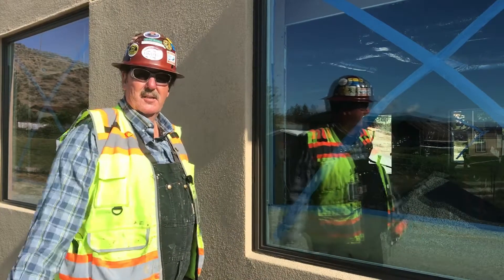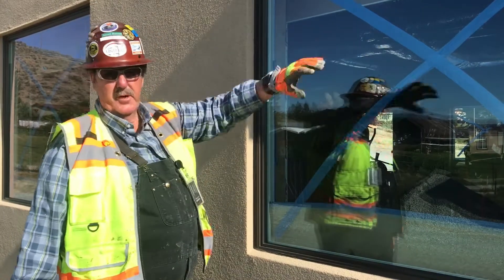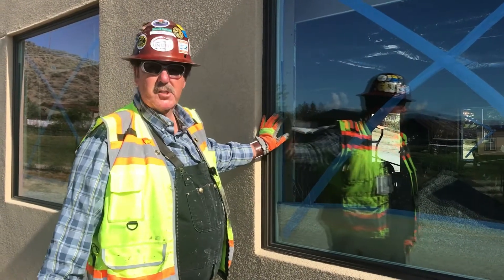Welcome back to the project. As you recall, last week we caulked all the window frames without any tape, without any masking. Made it all look pretty — the extension of the window frame. All the lines are nice and straight.